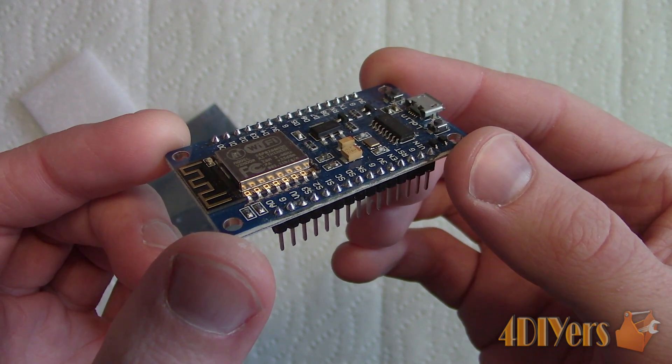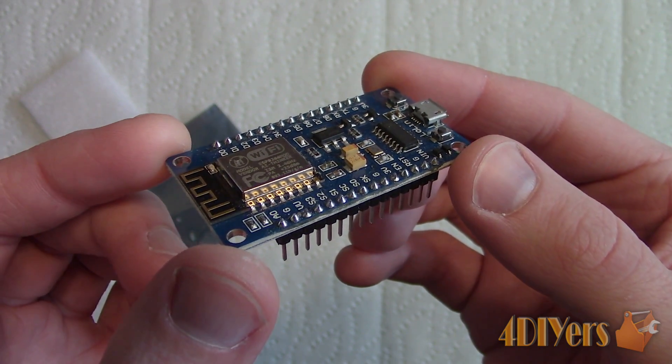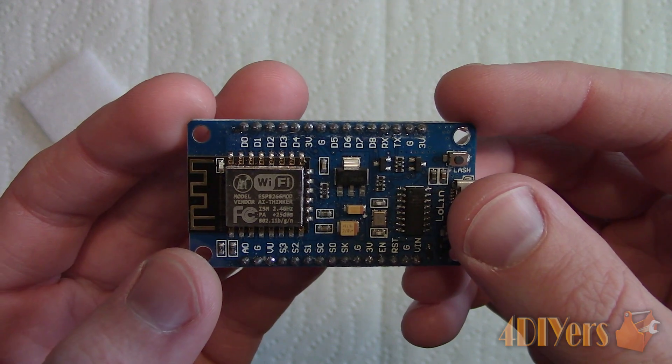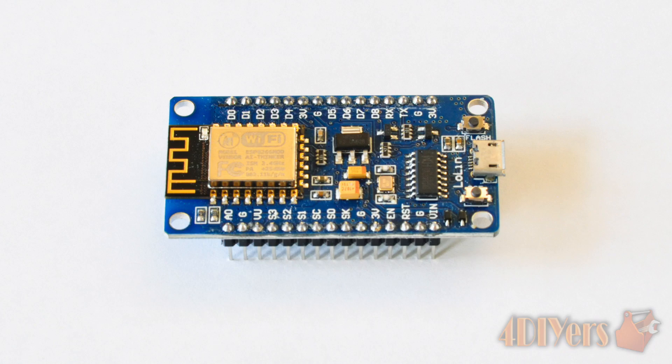The Arduino program you need to flash this board can be downloaded online for free from Arduino's website, available in both Windows and Mac applications. You may or may not need a driver for Arduino's programming — this will depend on what you have installed already.